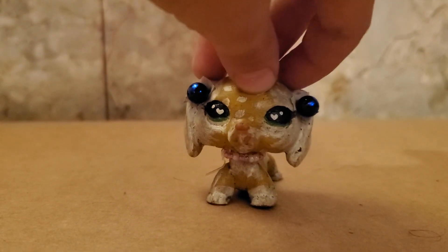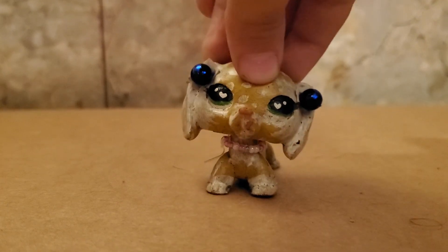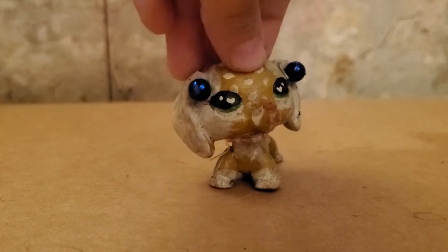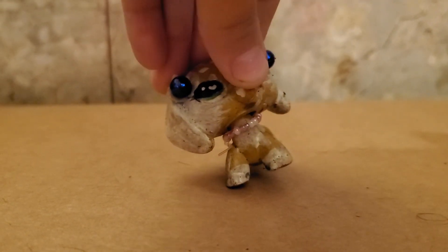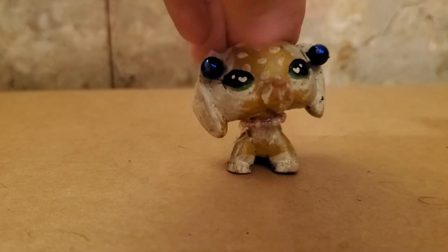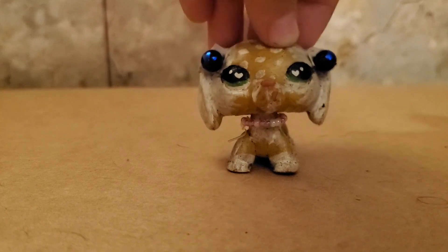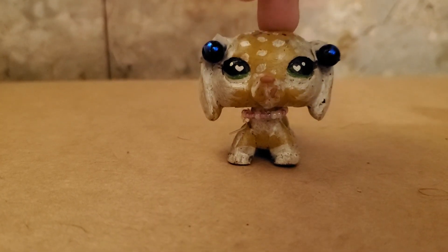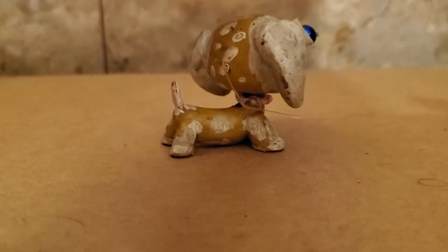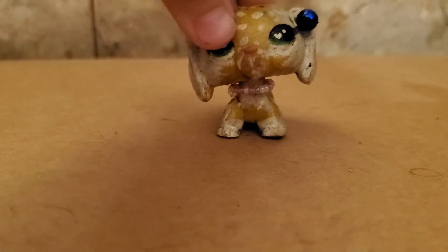Hey guys, it's me, and today I will be making a little LPS video. This isn't my original mascot — this is my original original mascot. When I first made her, she did not have this choker necklace thing or these two earrings. I will be taking it off for the video, but I probably will be putting them on for the video because she will be having a party.